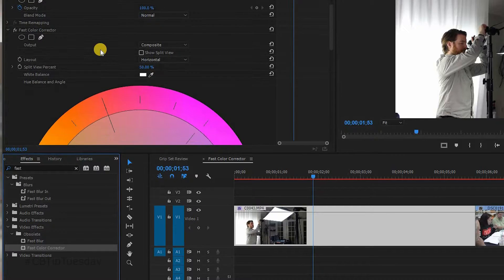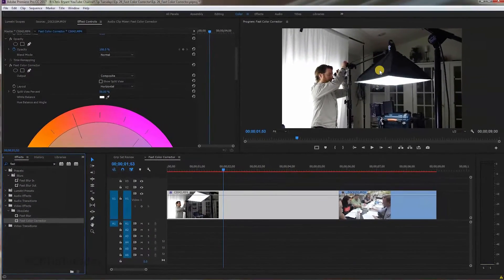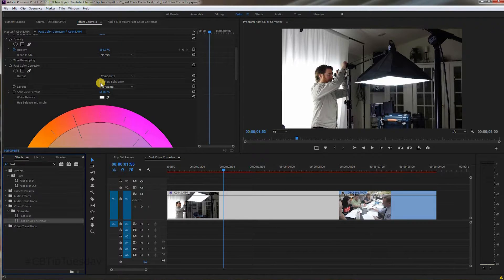You can look at the before and after side by side on the image so you can see what you're doing as you're doing it. It's a split view, and I personally like doing it vertical so that it's side by side. If it's horizontal, you're obviously looking at the top and the bottom. And then you can adjust the split view percent.